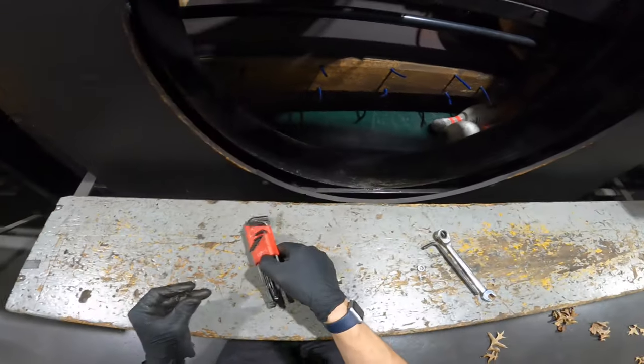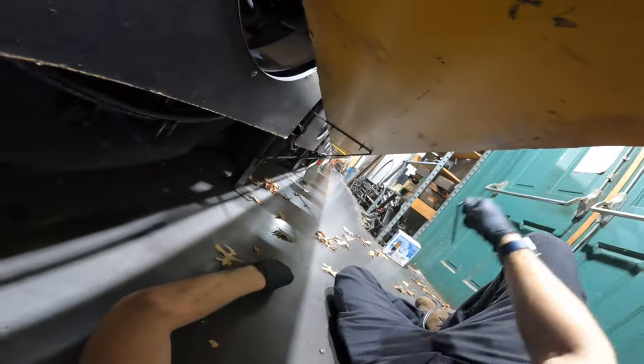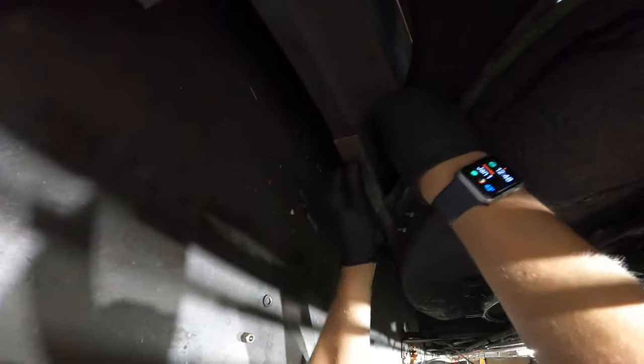I don't want it to damage any new pins. So that could probably go back up top. Put your — oh there was a washer on there. Nice — flip it around.